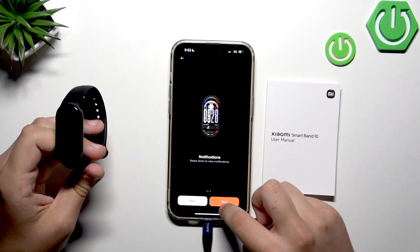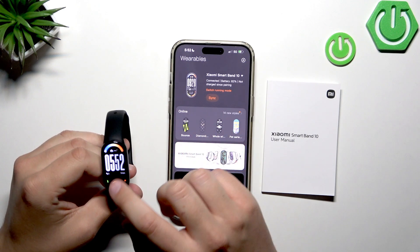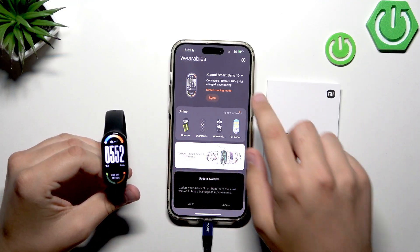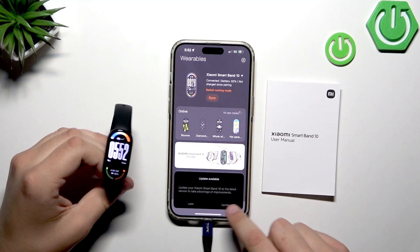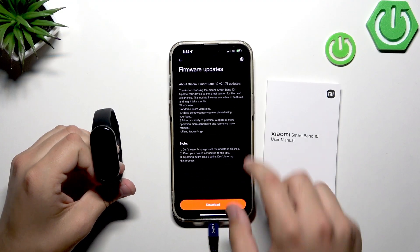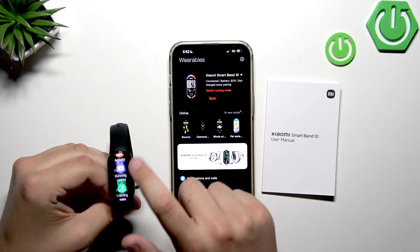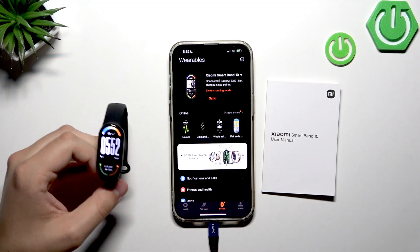Now we have the widget, control center, notifications, and features available. When you use your watch it'll look something like this — all of your information is displayed and everything is set up properly. There's a firmware update available, which is just a standard update, and aside from that the watch is ready to use.